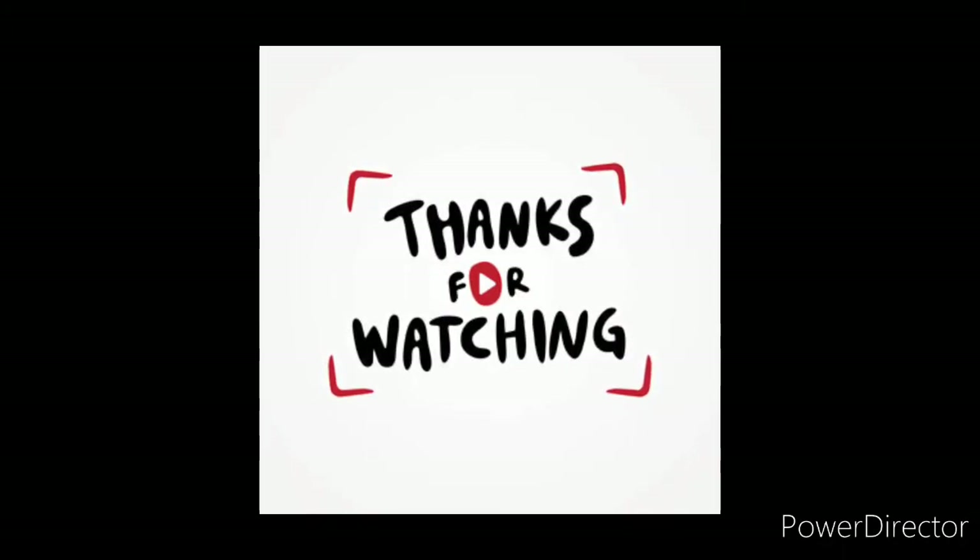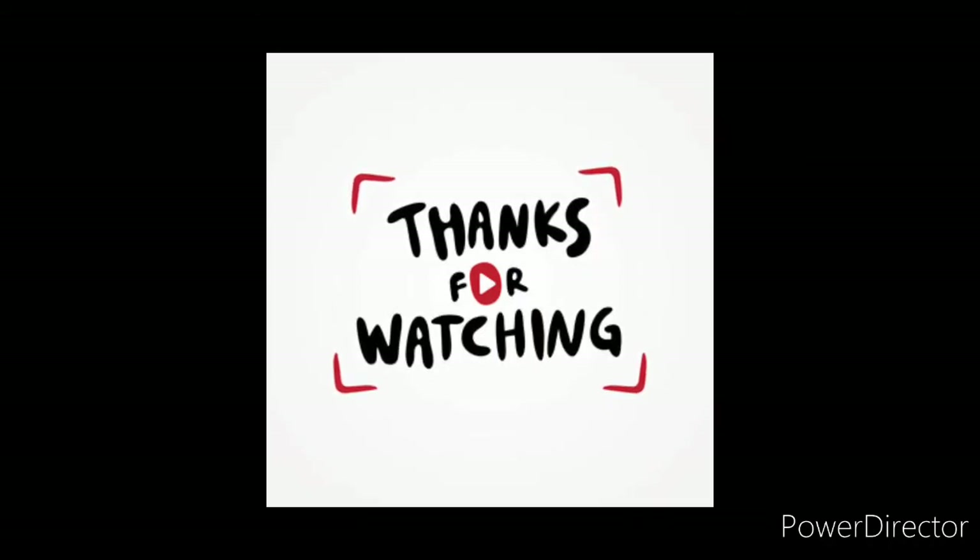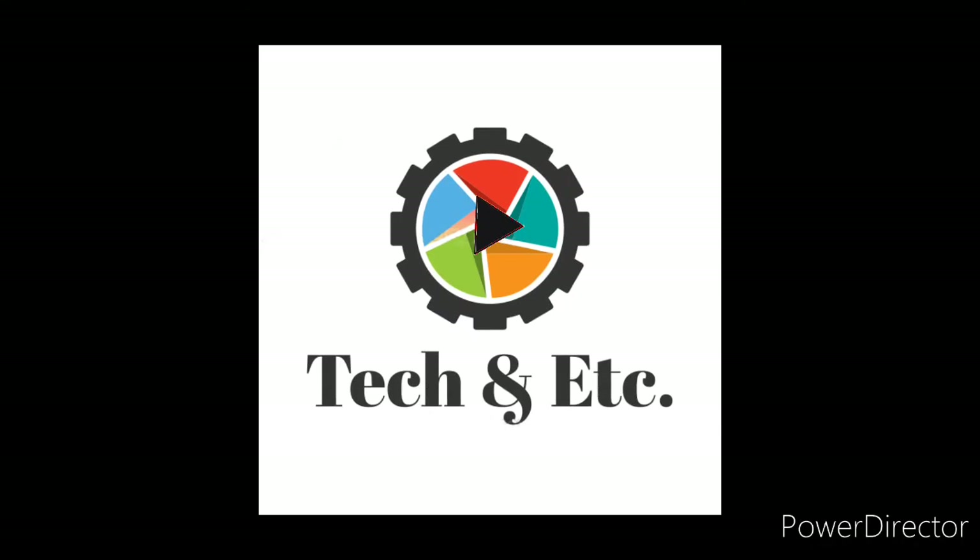Thank you for watching this. Please subscribe to my channel TKNETC.